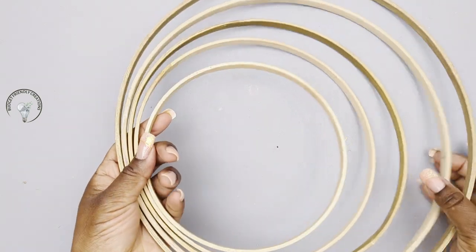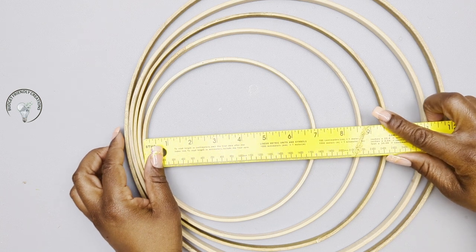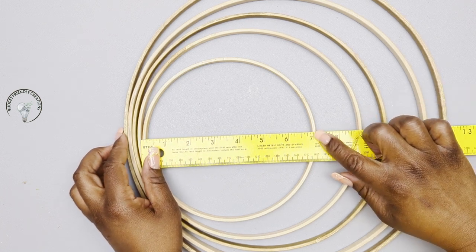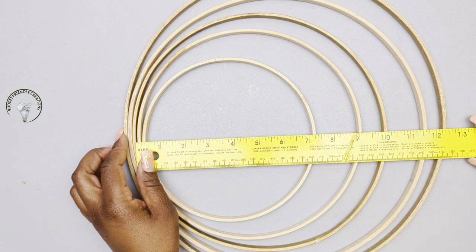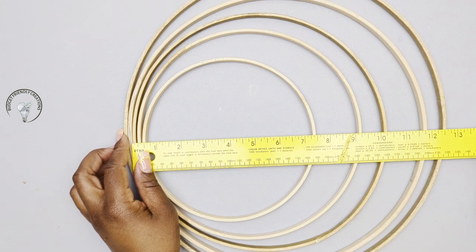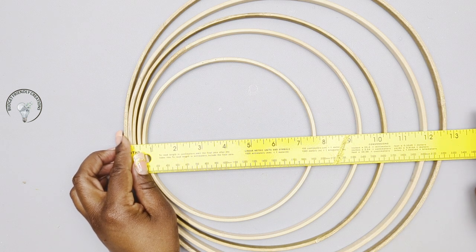This is a DIY project on how to make a glam ring chandelier with floral hoops. I'll be using five hoops to start. My first hoop measures seven inches, the next one is nine inches, I have a 10 inch, a 12 inch, and a 13 inch ring.